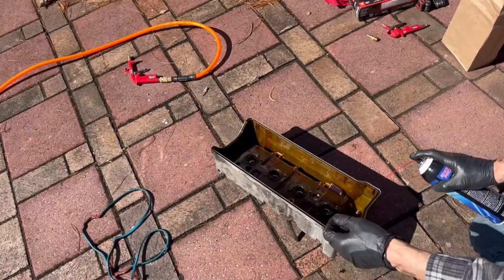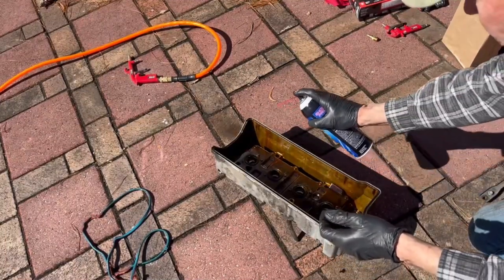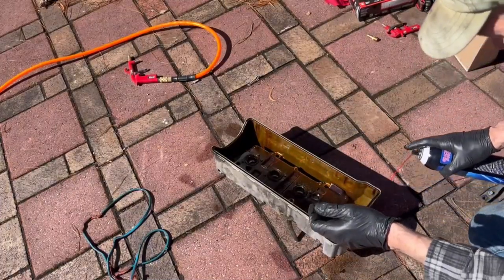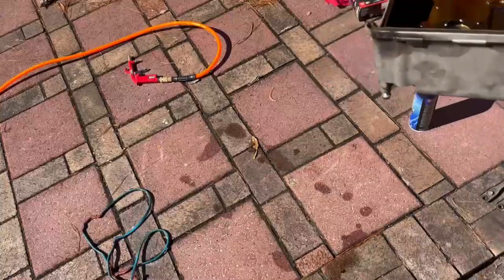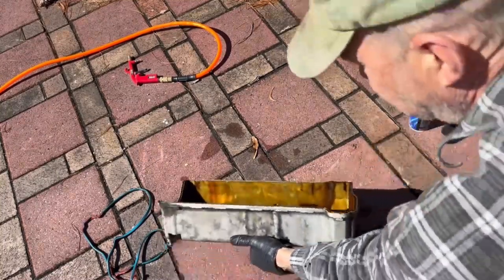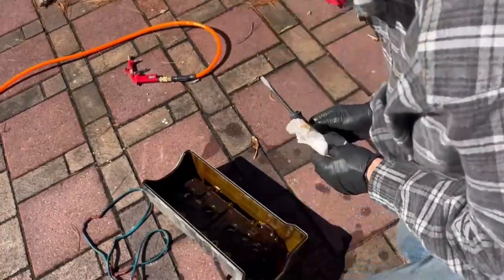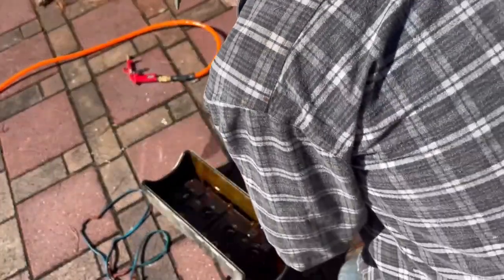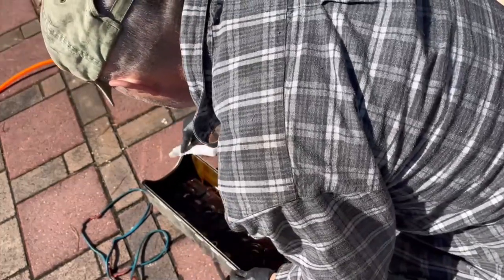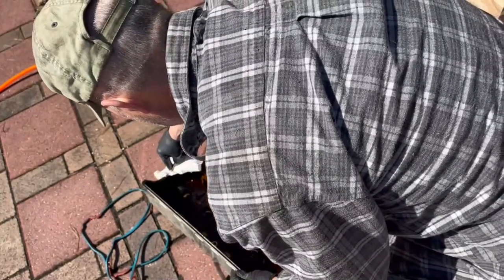So I'm going to take some brake cleaner and clean out the top of the cover and the track that I'm going to use to put the gasket in. Brake cleaner is an amazing substance — it will clean just about anything. Don't get it in your eyes. I take a paper towel and put a flathead screwdriver in the channel here and just run the paper towel through to clean out the channel and get anything remaining out. You want this to be a very clean surface.